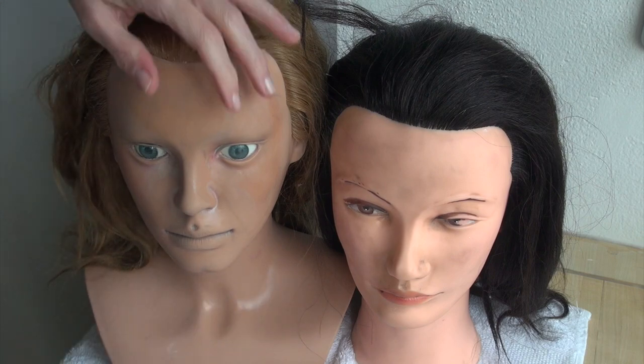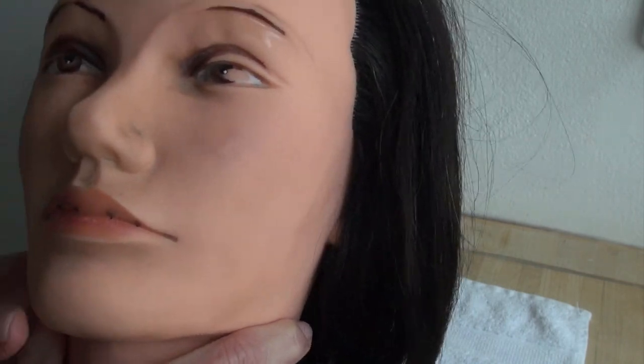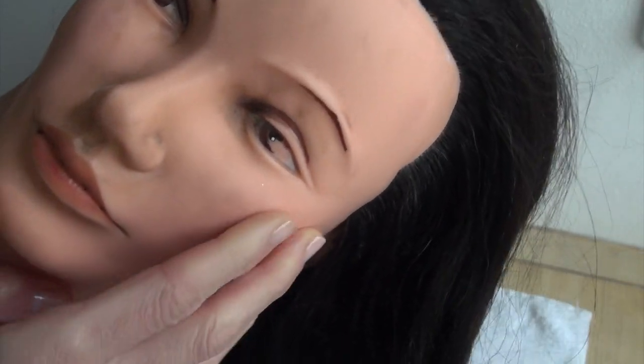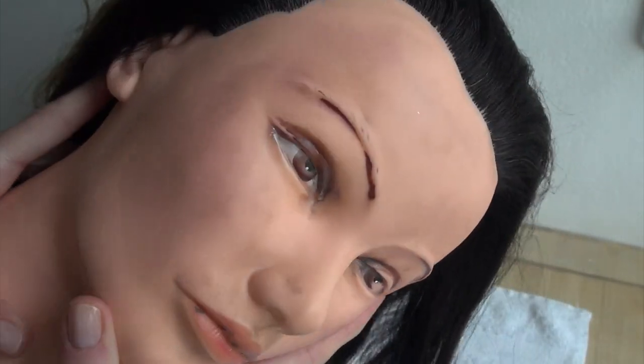The one on the right was half of the price, so I thought I'll get it, but it was a mistake and I realized this right away when I got it. The plastic feels and looks very cheap, it's very shiny and smooth, and I could never get any good results with it, so I was really disappointed.